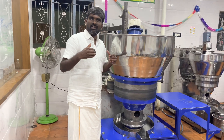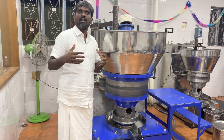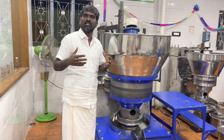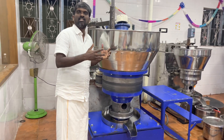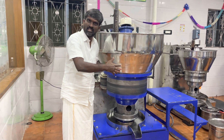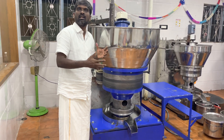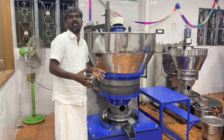This video is for our 50kg machine. We have already uploaded 10kg, 20kg, 30kg, manual machine, and iron machine videos. This is the time to celebrate the 50kg machine, and we have started to sell the 50kg machine.